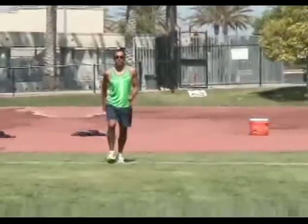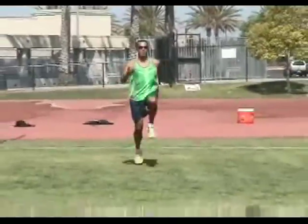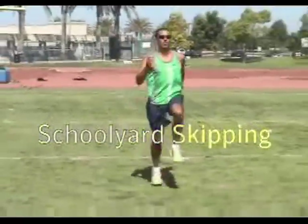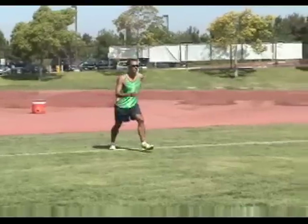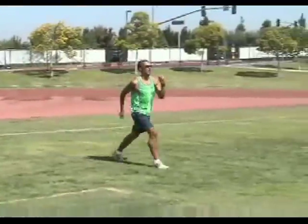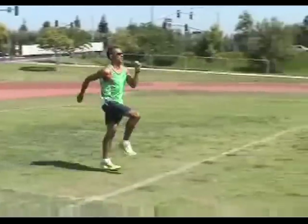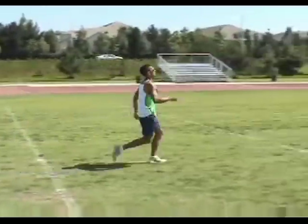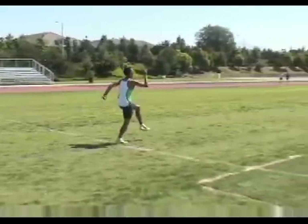We'll start with a trio of skipping drills. Christian is demonstrating our first drill, schoolyard skipping, which is just what it sounds like — simple skipping. Stay nice and loose with a full arm swing. In technique drills, we often exaggerate running movements as a way of training our bodies through the full range of motion. Remember that we move our arm in sync with our opposite leg. When we haven't skipped for a while, there's a tendency to work the arm and leg on the same side — don't do that!